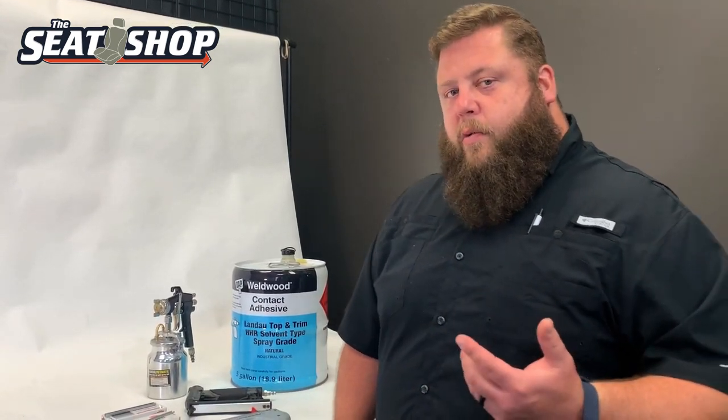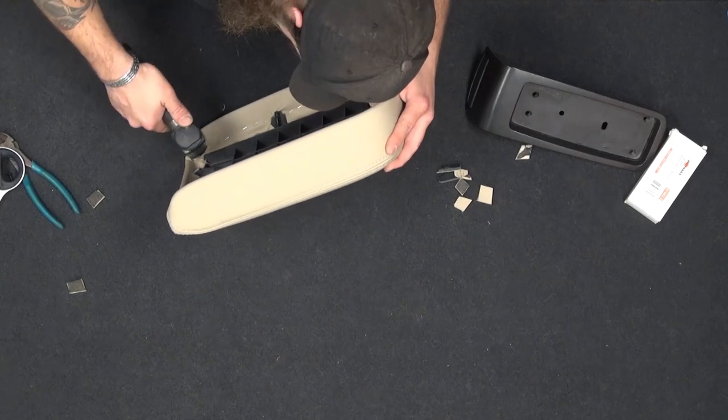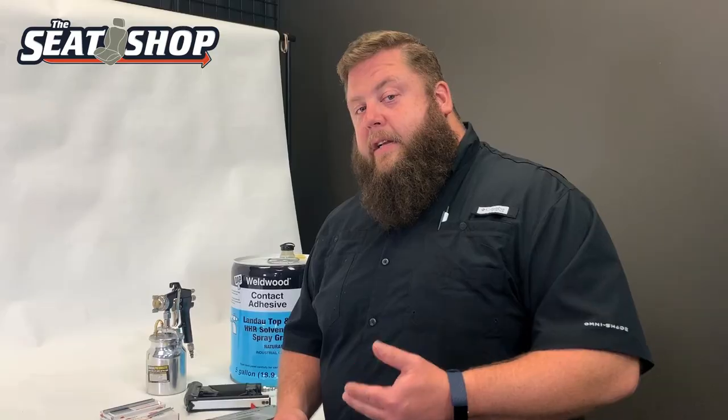But when you get to the corners where you're going to have some of the material folding over itself to make a turn, that small of a staple won't go through all the material and actually penetrate into the plastic. So on the corners, when I've got a couple different thicknesses of material stacked on top of each other, I run a quarter-inch staple.